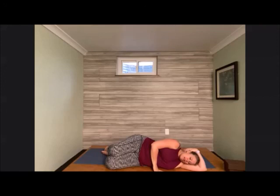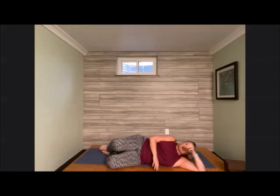Take one more moment here before we transition into seating. And when you're ready, press yourself up slowly, meeting once more in our seated position. Bring the palms into heart center, close the eyes down. Just notice from where we started to where we are now — how you're feeling in mind and body. Inhale and exhale. Thank you so much for joining me, sharing your practice and your energy. I hope you have a fantastic rest of your day. Namaste.